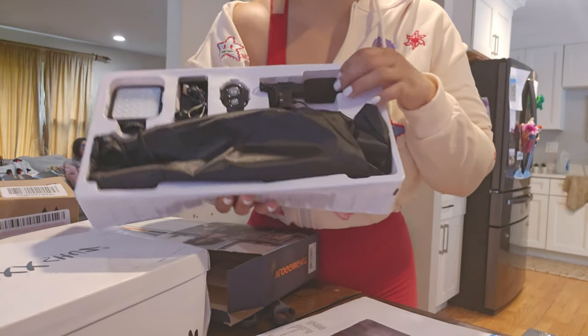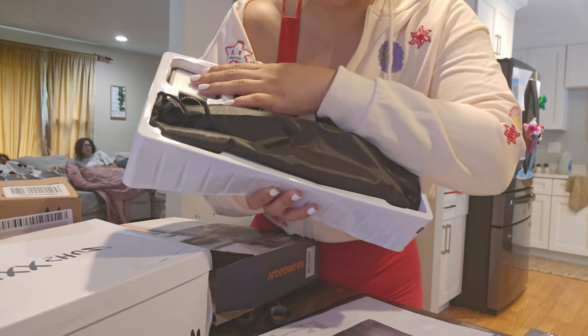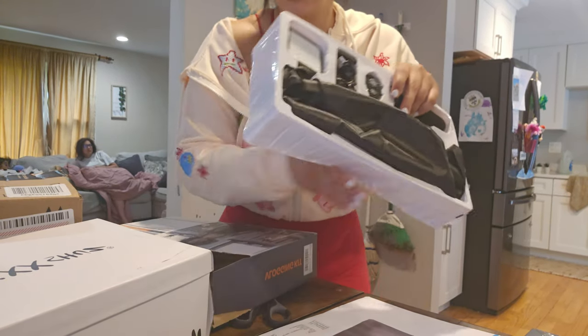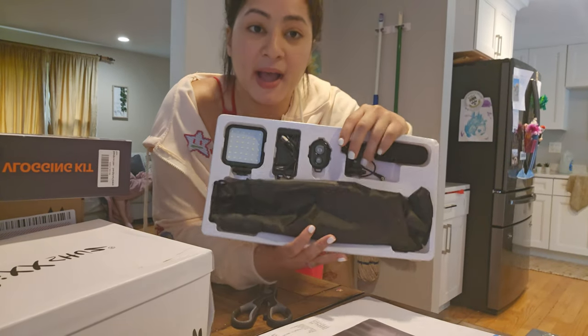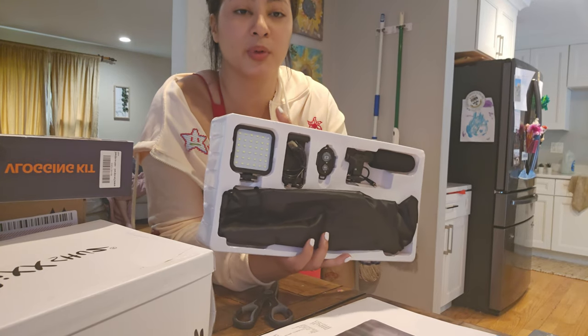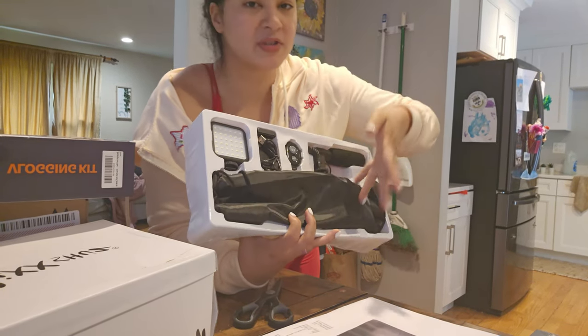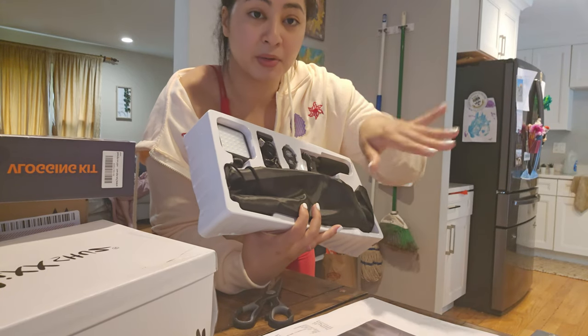The stand comes with a microphone attachment, a control, a charger, and a light — which I think is going to be very useful. Although I have lights, they're in the back, so when I move around they don't move with me. But if I move the stand, I'll have a little light right with me.